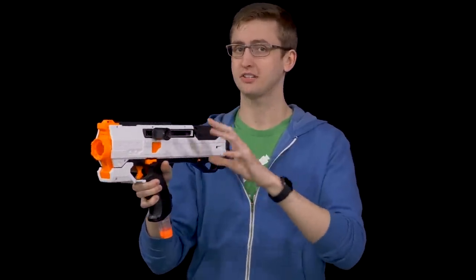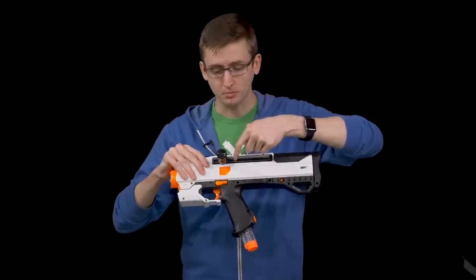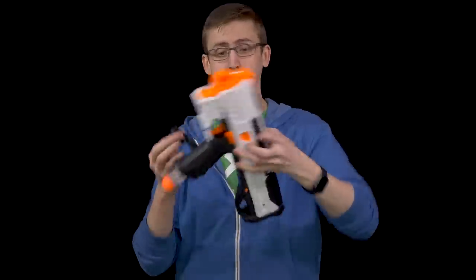Then to the priming handle — this is a spring action blaster just like the Apollo. To prime, you pull back on the handle, but then you can let go and there's a spring return, which is different than the Apollo. I have it installed on the left, but it's a removable bolt handle. Removing it is pretty easy — you put your finger in to release the latch and then pull it out, and put it right in on the other side if you're a left-handed shooter.